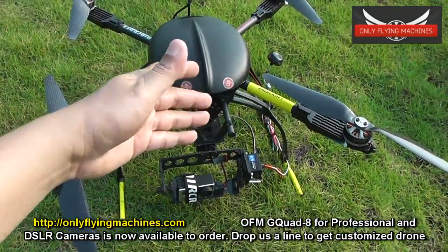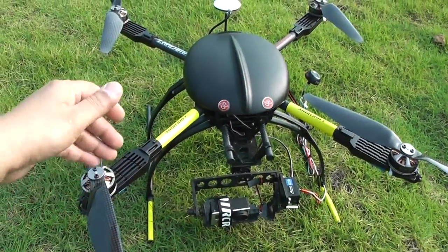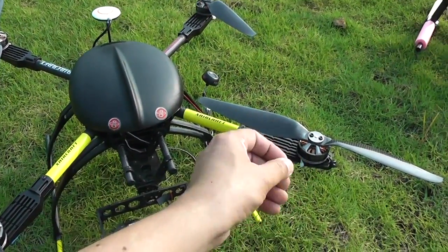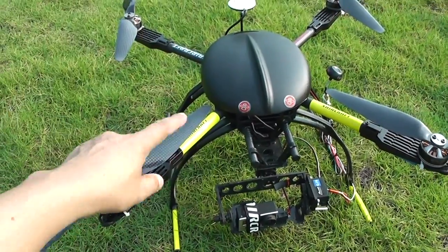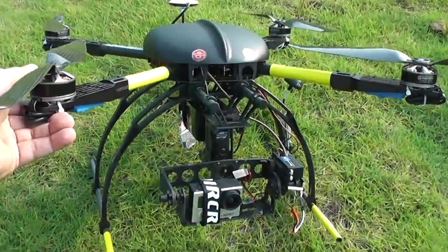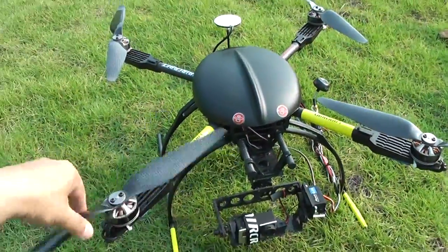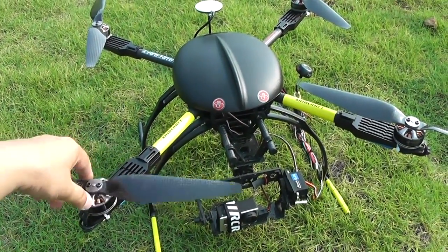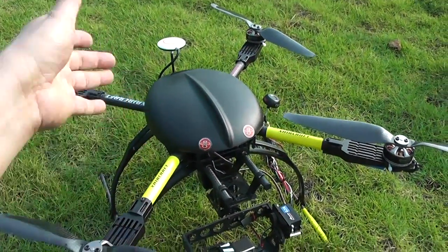Using the longer arms on the V2 — which X Aircraft is calling the 650 Professional Kit — you can mount low-KV motors with bigger propellers, from 13 inches up to 14 inches. You can mount any kind of brushless gimbal plug-and-play right underneath. I'm using 40-amp custom ESCs running Simon K firmware and a 6S battery for more power and of course more flight time.